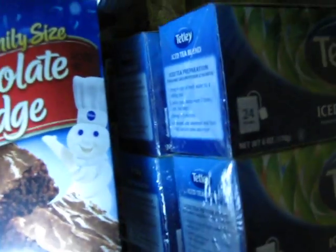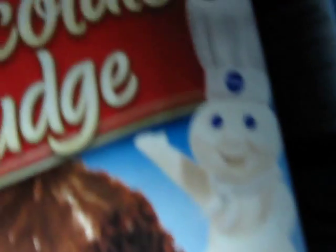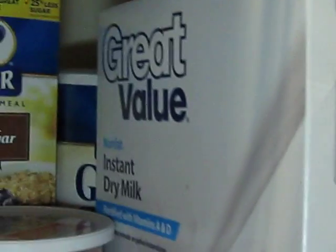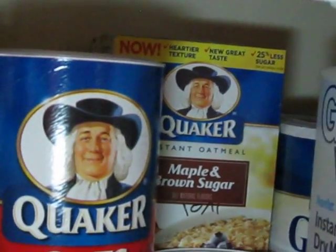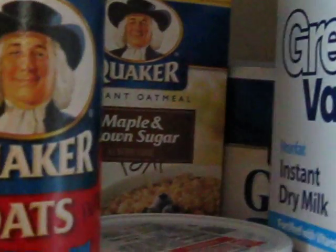Then I've got some of my baking items here — some fudge brownies, there's some frosting back here in the corner, and I've got some cake mixes in the back. I've also got some of the Keebler ready graham cracker crusts and more frosting. We've got some dry milk here — the instant dry milk. And then we've got some oatmeal. I stock up on the oatmeal throughout the year because during Thanksgiving and Christmas I do a lot of baking, so I make a lot of cookies, and my husband's favorite is the oatmeal cookies.